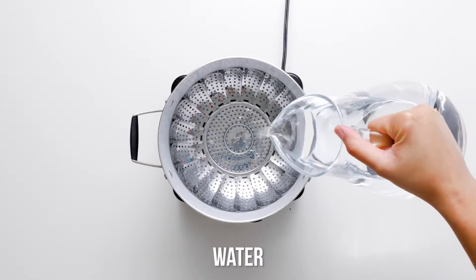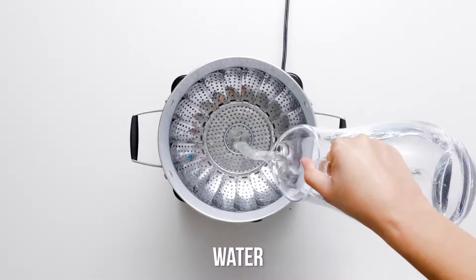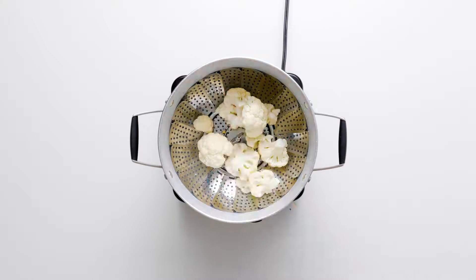Place the cauliflower florets in a large pot with a steamer basket. Add water and steam the cauliflower until it is just tender.